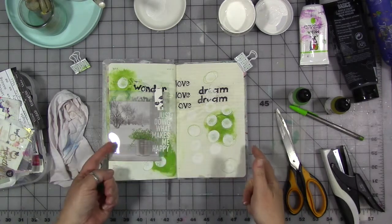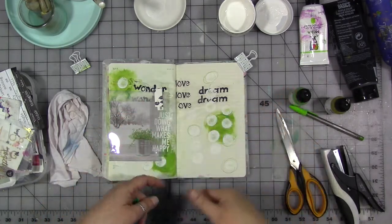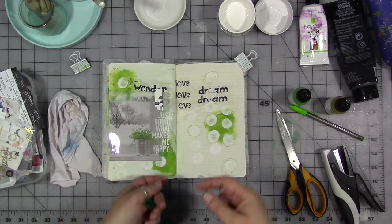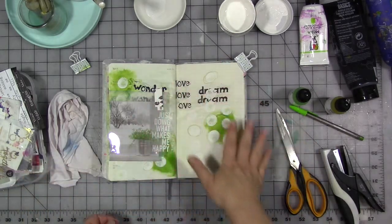As we have been doing in months past, we are building on a page over the month. Last week the prompt was reduce, so I reduced my color palette to black, white, and one other color — I chose green. And this is what we ended up with.